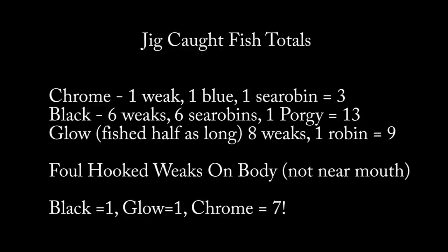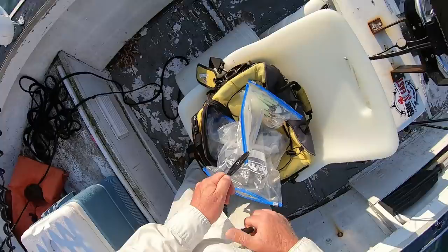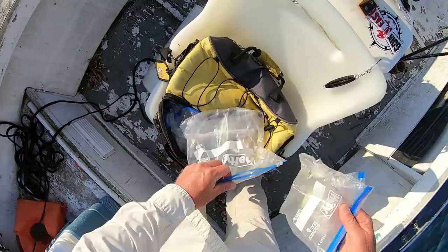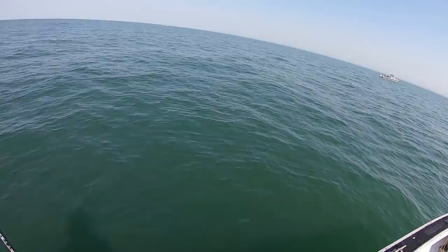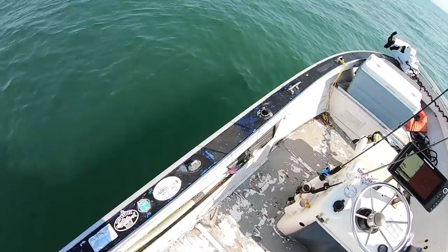In that dark environment, chrome was dismal compared to black and glow. Glow was actually the best — we didn't fish it as long as the black. Given that this is 70-plus feet of water and the water clarity of the sound is not that great, I suspect it's pretty dark down near the bottom. So I want to make a black jig. The Sharpie marker does not do the same thing as spray paint — even once you get it all black, there's still a little bit of shine, and it kind of wears down. It was basically a chrome jig by the end. Live and learn — when I want to use a black jig, I'm going to have to spray paint it in advance.